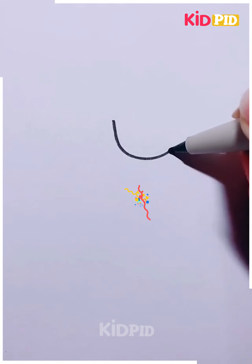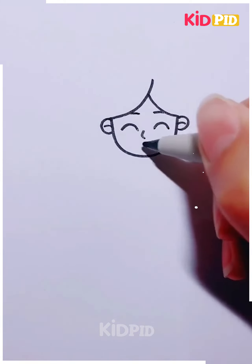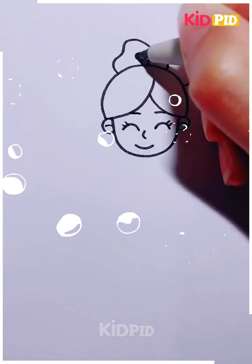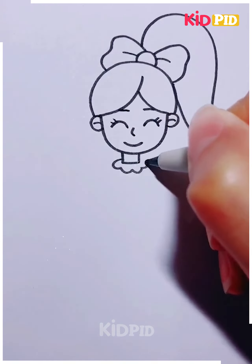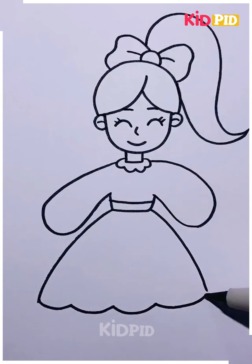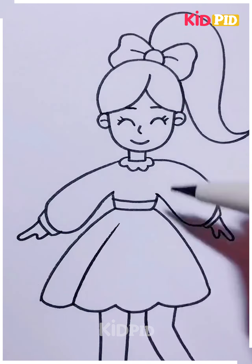Next, start off by drawing the bottom of the face and then draw on the hairline. Now add the ears, the eyebrows, and then proceed to draw the eyes. After this, add a cute little smiley face and the eyelashes. Now draw on the rest of the hair — draw the top first and then add a little bow to the top of the head. Add a big fluffy ponytail. Now move on to the rest of the body, draw the neck and the top portion, then connect it to a big poofy bottom skirt. Now draw on the hands on both sides, then draw the folds of the dress and move on by drawing the legs of the girl.